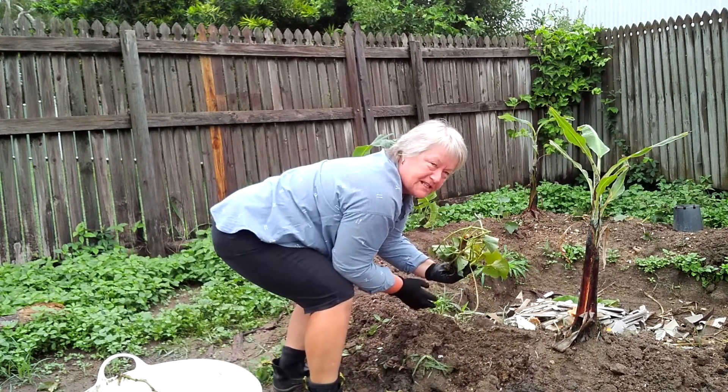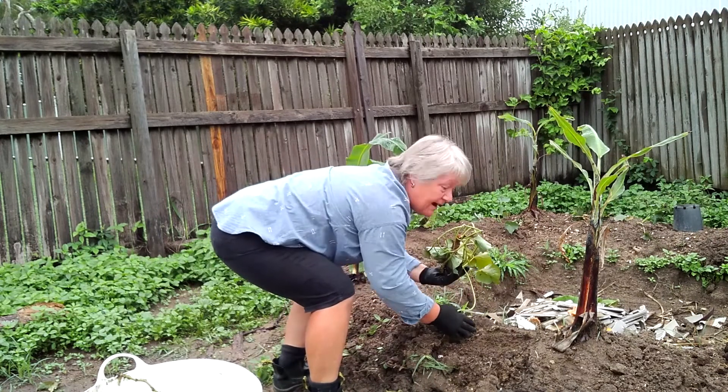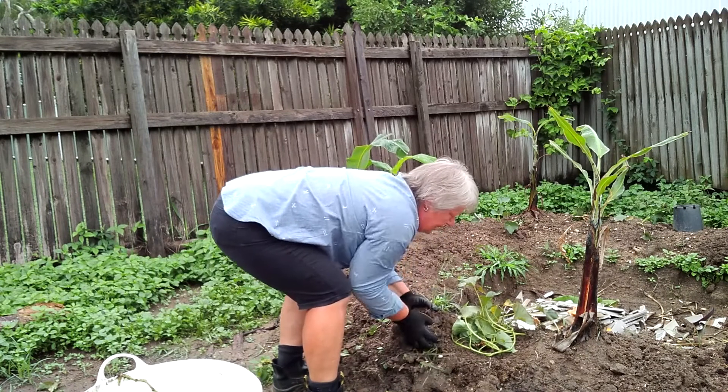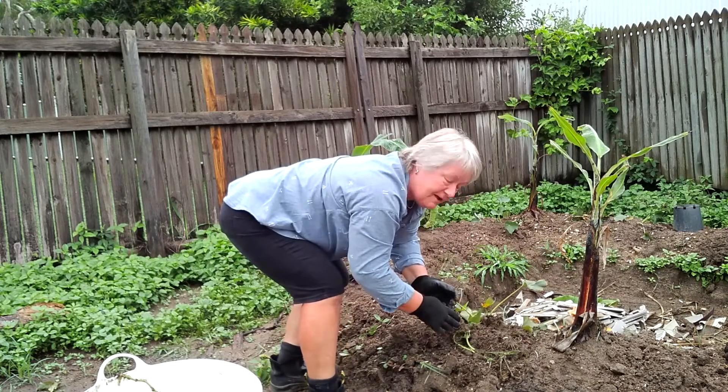The soil is very soft because of all the rain we've had. Put the circle there, put the soil back — see, it doesn't have to be pretty.